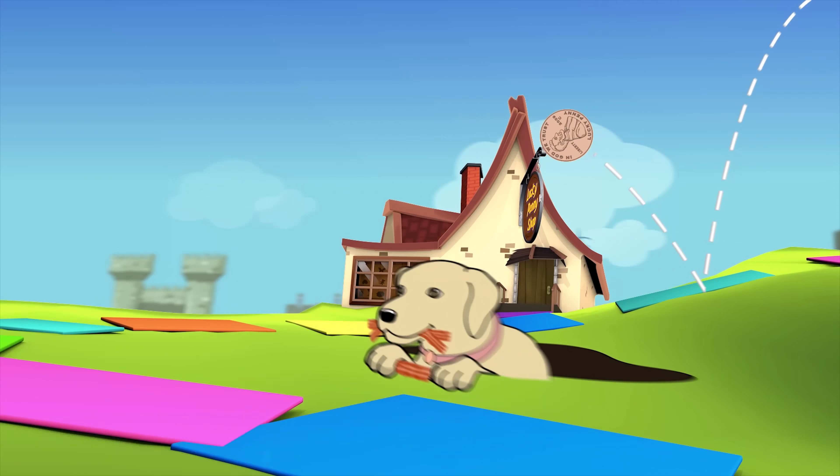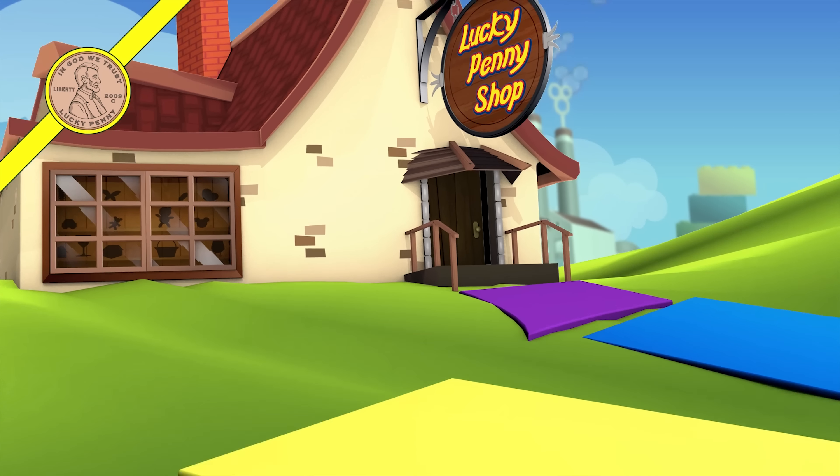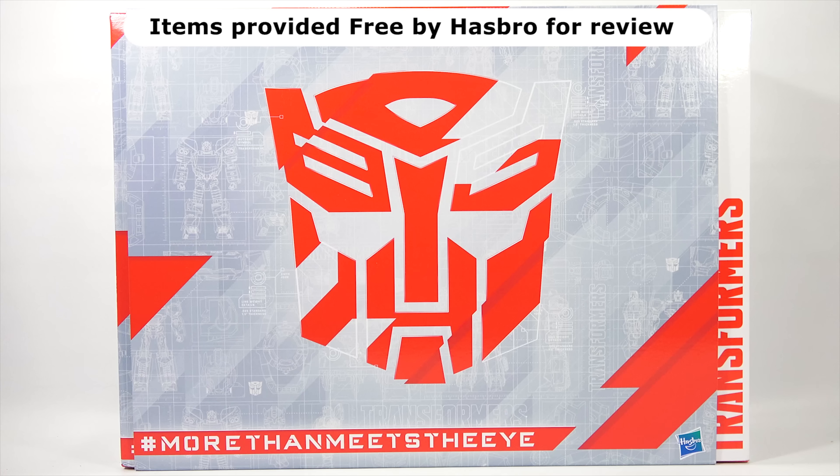You are now watching a Lucky Penny Shop product feature. Hey, it's Lucky Penny Shop. Thanks for stopping by today. I truly appreciate it. I'm going to check out a very special box of Transformers from Hasbro. But before I begin, I do have to say thank you to Hasbro for sending me all of these cool toys for free in this special box.